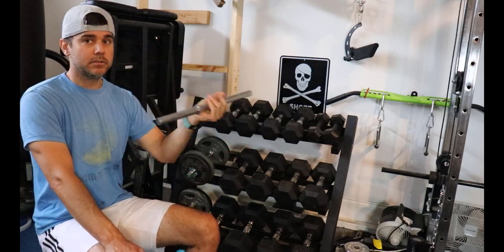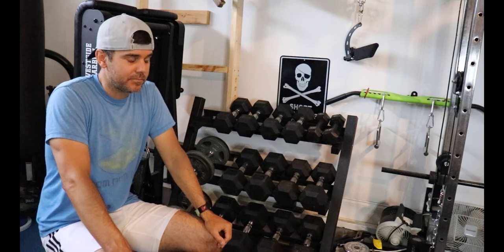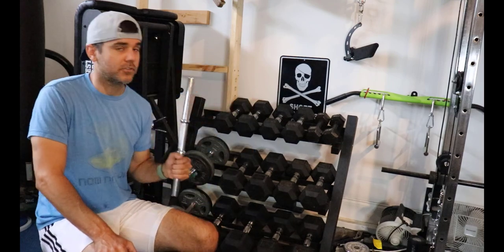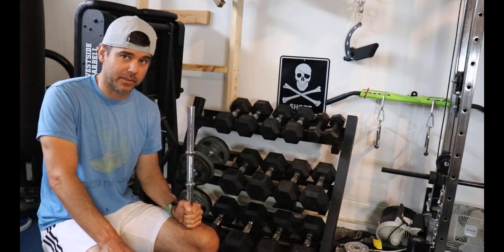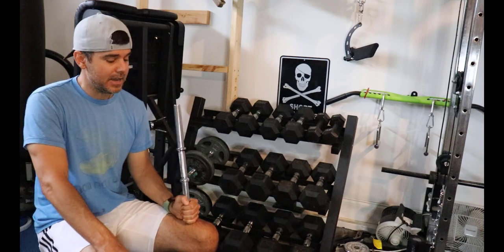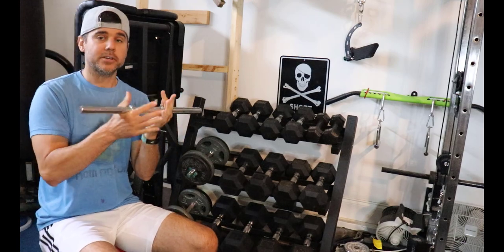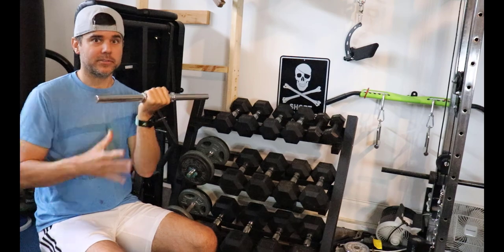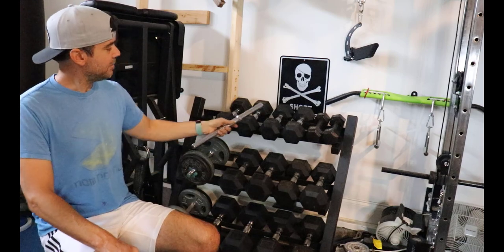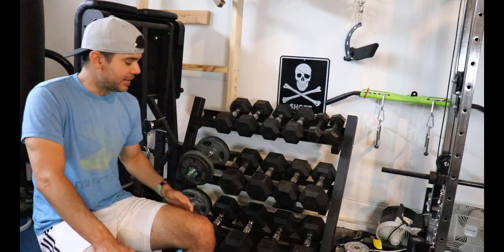Those are my thoughts on dumbbells. Everyone's got their own opinion, and maybe I'm biased toward spin locks because I grew up with them. Another cool thing about spin locks is you can really micro-adjust the weight — like if it's 5 pounds and I want 6, I can do that. You can't do that with Power Blocks, where you're always limited to 2.5-pound increments. Same goes for fixed dumbbells, though there are magnetic micro-weight options available for all types.